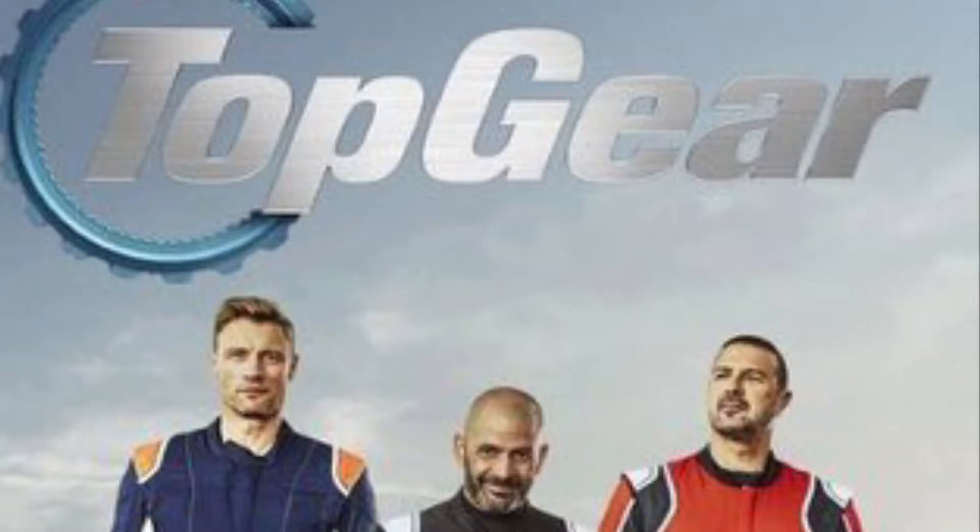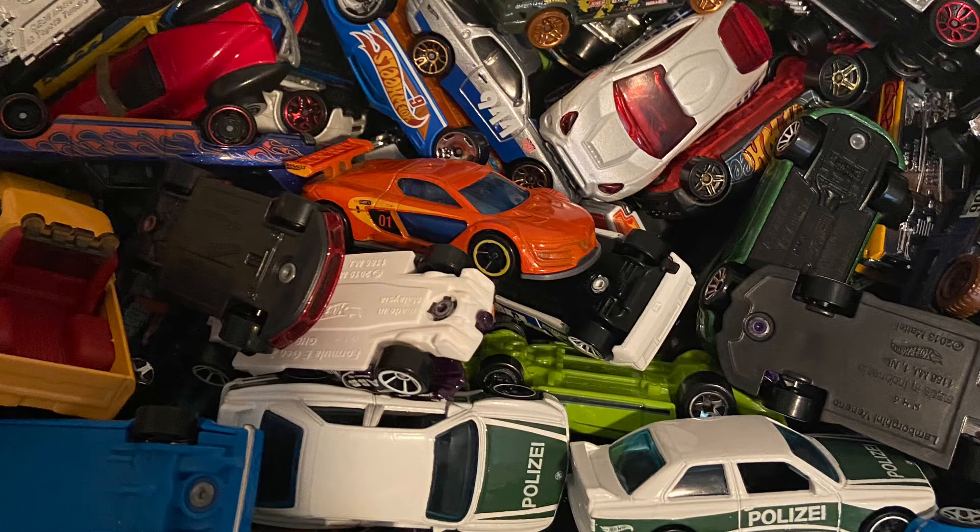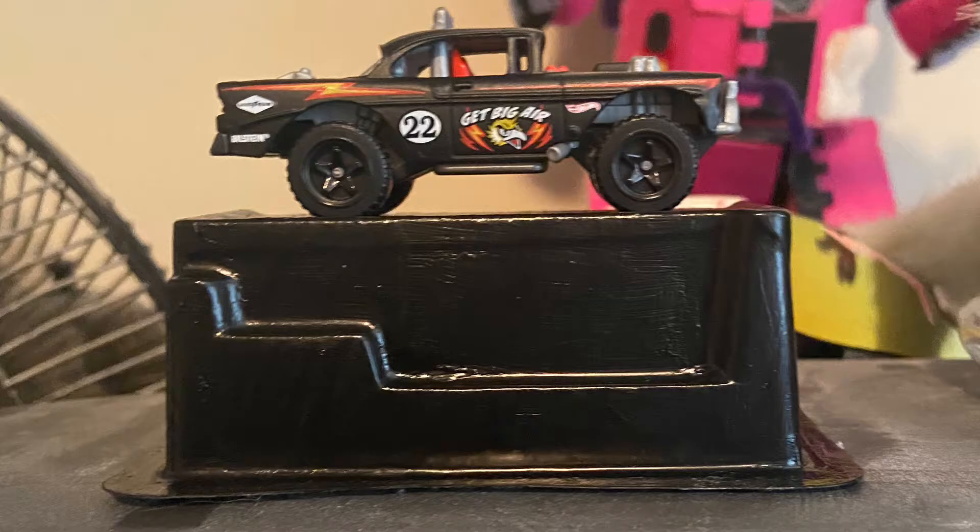Recently I've gotten into watching Top Gear, specifically the newer British one, or at least the two seasons they have on Netflix. It's also gotten me back into cars and collecting Hot Wheels, which made me think of an old trick one of my friends showed me back in sixth grade — turning the bubble from a Hot Wheels box into a little podium.